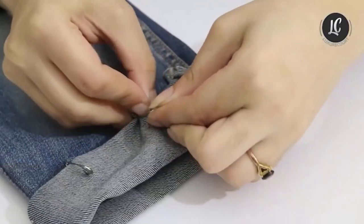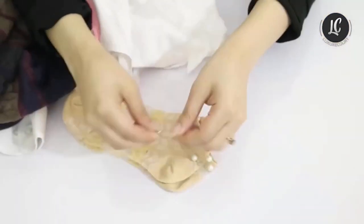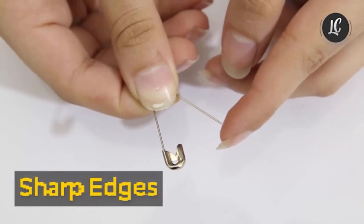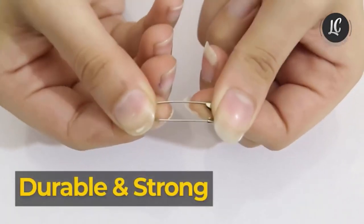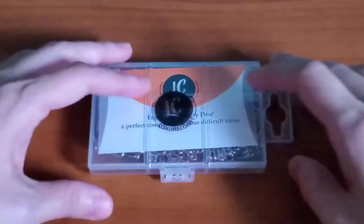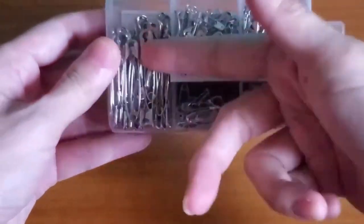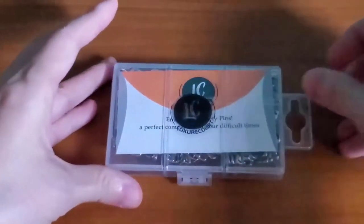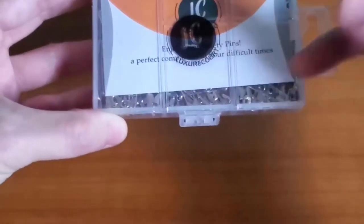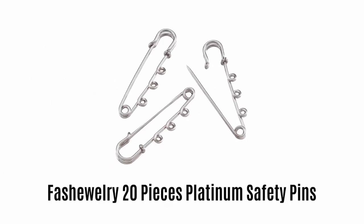It helps you keep your paired things together as it has a very sharp edge. It is made with durable and strong material which provides easy quilting. The package contains 250 pieces that come in a very beautiful and strong storage box to provide extra convenience and care.